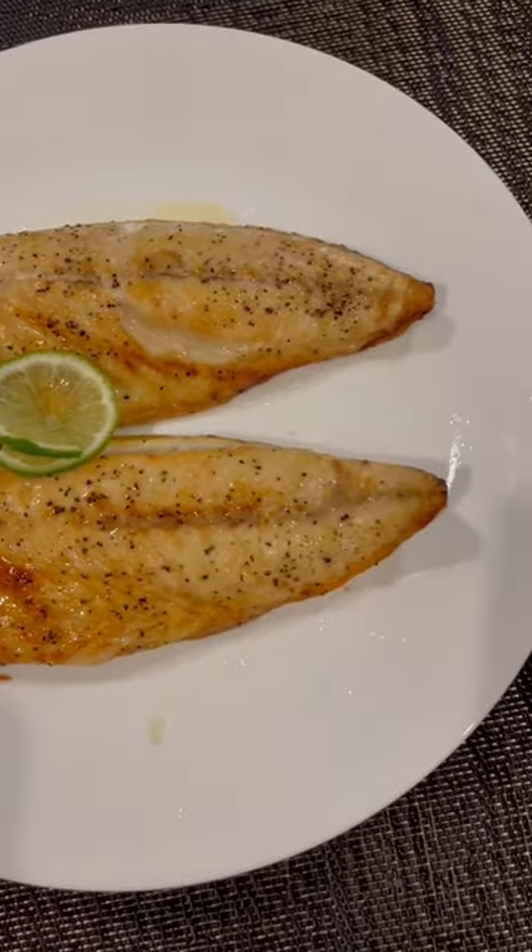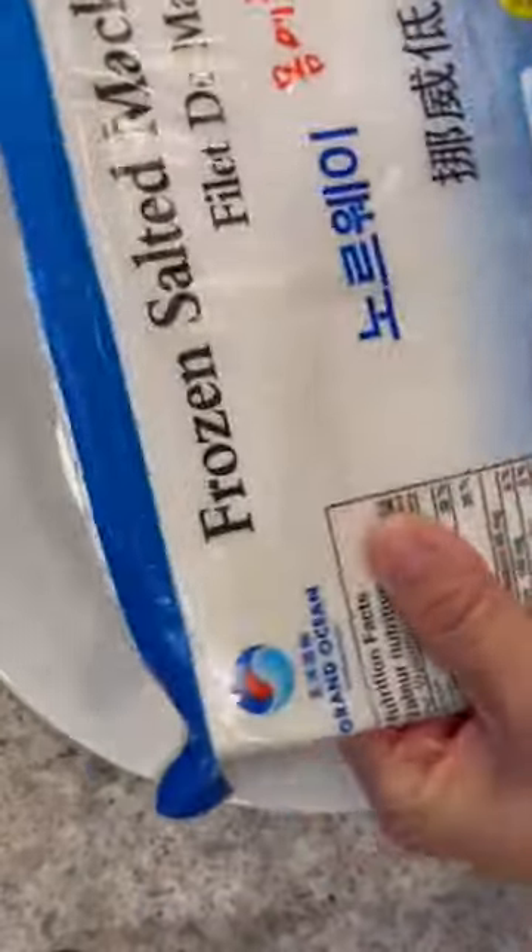This is one of my favorite things to make in the air fryer for lunch or dinner. It's quick and easy, healthy and tasty.